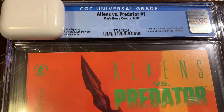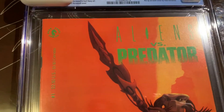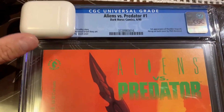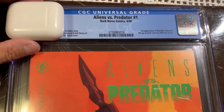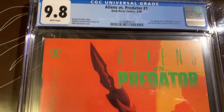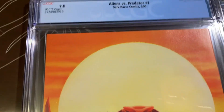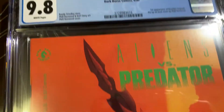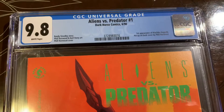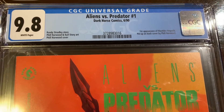All right, we got this book back from CGC — Aliens vs. Predator. We thought it was going to be a 9.8, and it came back a 9.8, so that is a very good result. Very sharp looking book. This orange back and front cover — and the yellow — can get dirty pretty easily, which is hard to clean. Very happy about the 9.8. See you in another video soon, thanks.